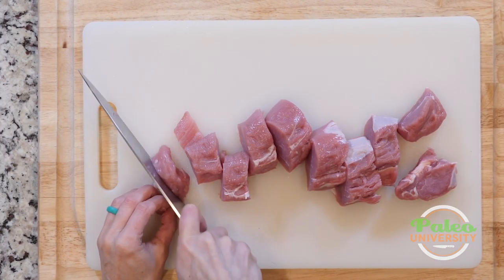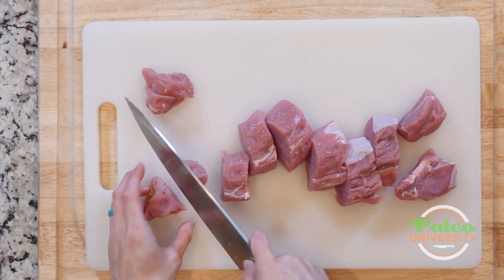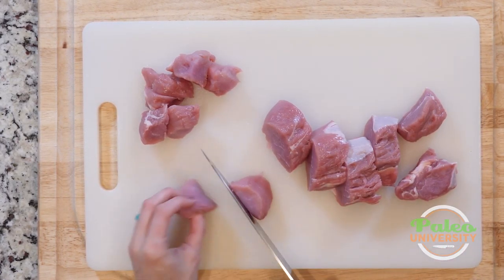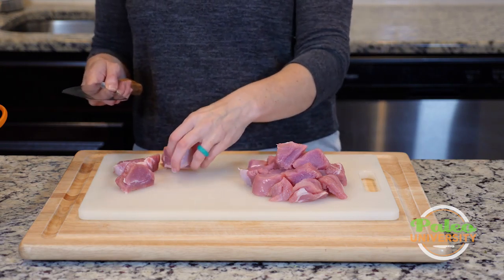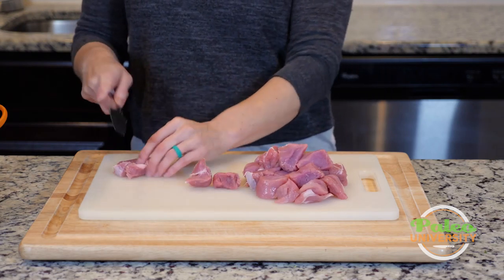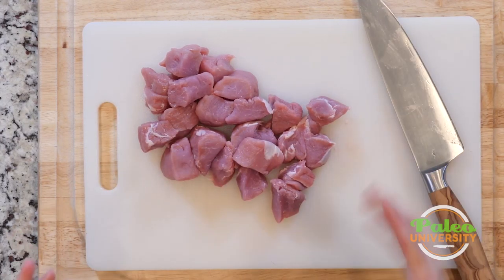Then I'm just going to take these and cut them into smaller little chunks. I could make them smaller still if I wanted smaller bite sizes, but for me these are about right. I'm doing this to expose more of the surface of the meat to the heat, which means it's going to cook faster. As I'm getting to these slightly bigger rounds, I might cut into three pieces instead of two to keep a similar size to the other pieces I've already been cutting.